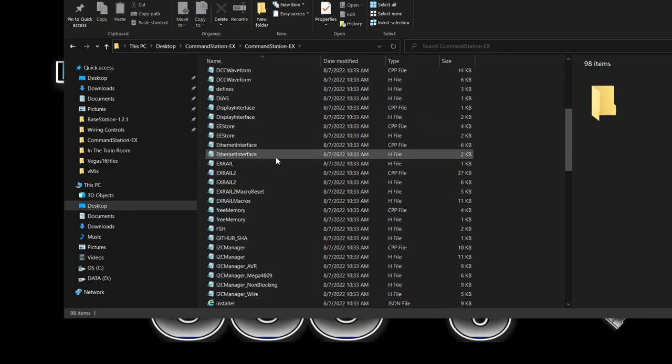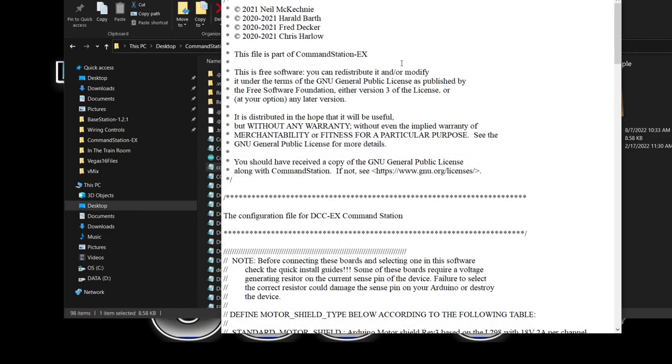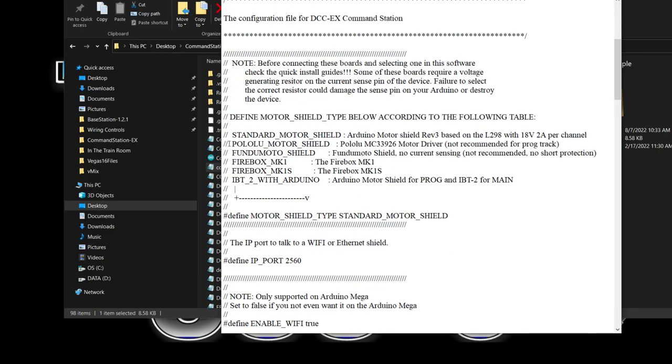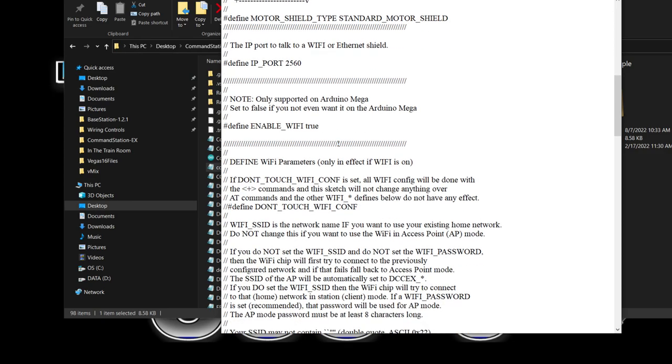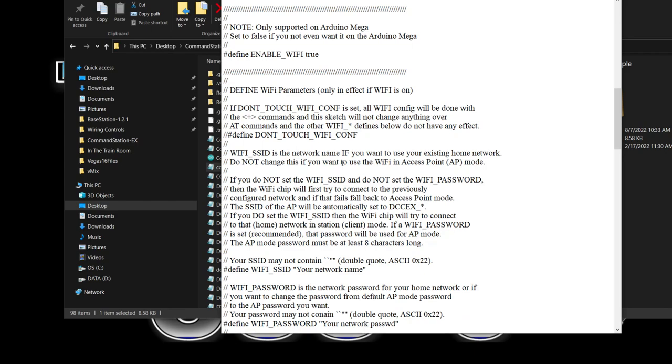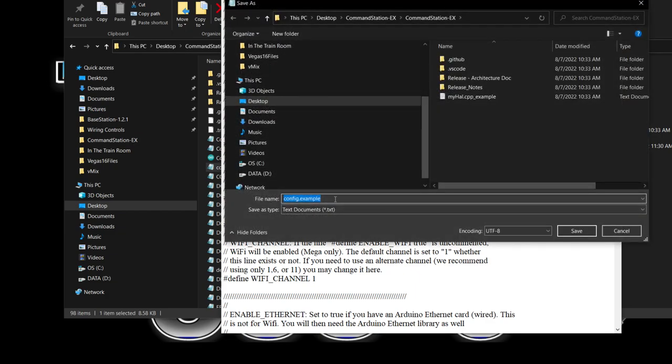The first thing we're going to do is take the config example and open it up — we're going to make a configure.h file out of it. If you have other motor shields you would change the defined motor shield type, but we're just going to leave it as the standard motor shield. The only thing we need to change is the Wi-Fi parameters: come down to where it says 'define WIFI_SSID' — that is your network name, put it between the quotes — and 'define WIFI_PASSWORD' — put your password in. Then hit Save As and change the filename to 'configure.h' and save it.